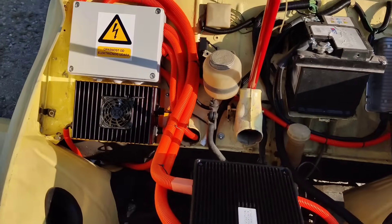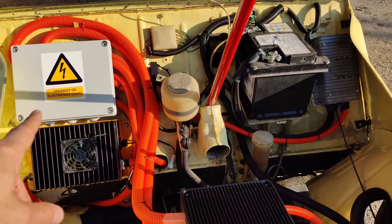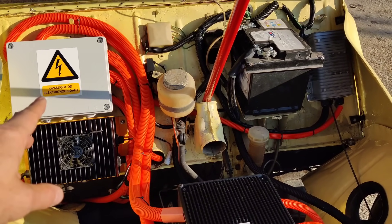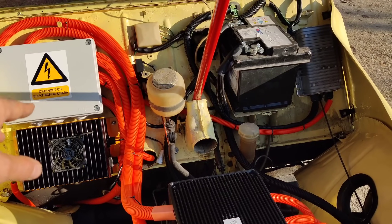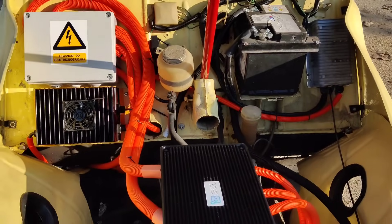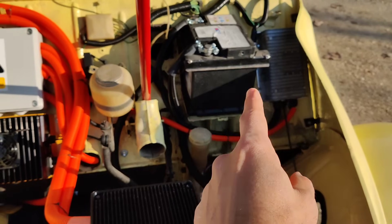This is the power distribution box — there are relays with fuses. And this is the charger. This is one of our first power distribution boxes; we now have a much more advanced and better-looking power distribution box, or fuse box. This is a DC-DC converter that charges the 12V car battery.